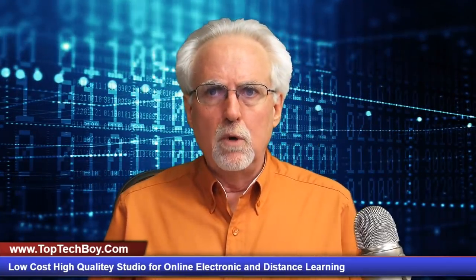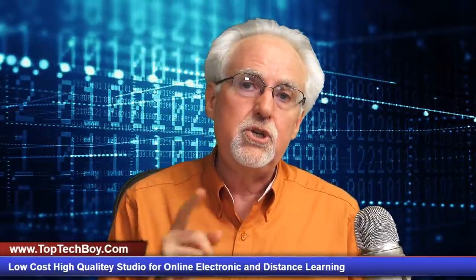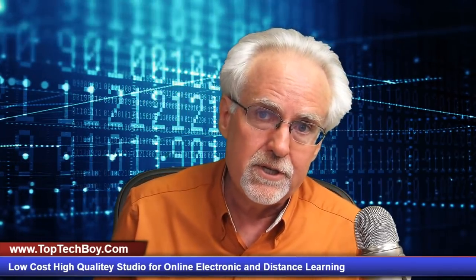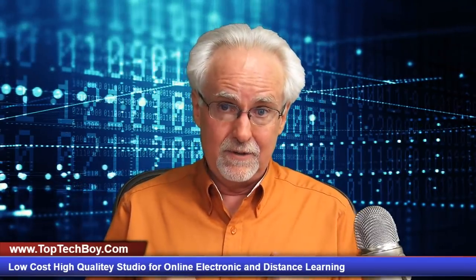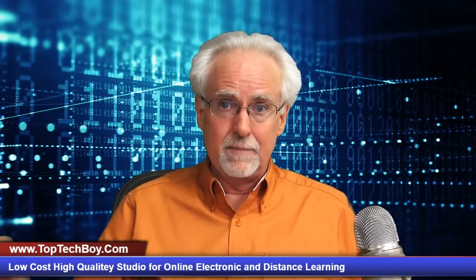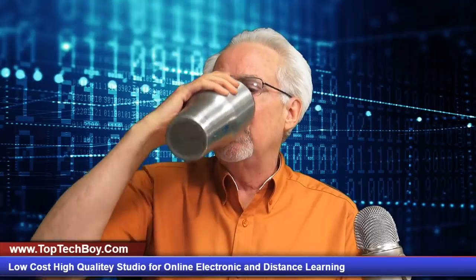Hello guys, this is Paul McWhorter with TopTechBoy.com. I'm here today to teach you how to put together a very high quality, very low cost studio for online school, distance learning, electronic school — whatever you want to call it. I'm going to show you how to do it, how easy it is, and take you through it step by step. So pour yourself a nice big mug of iced coffee and get ready to learn how to put this studio together.